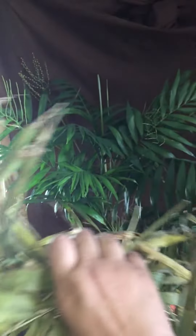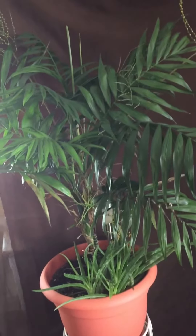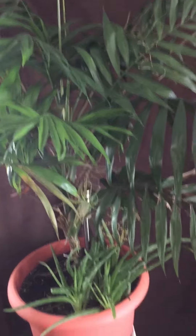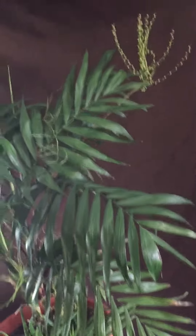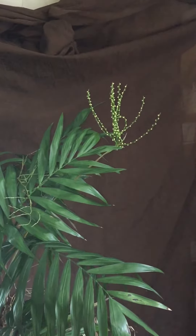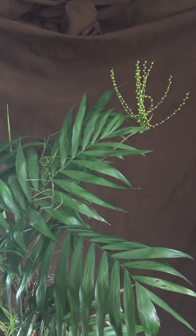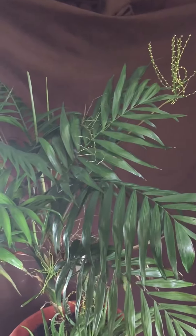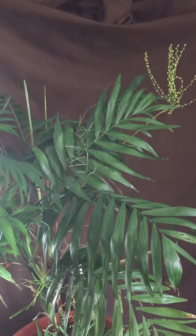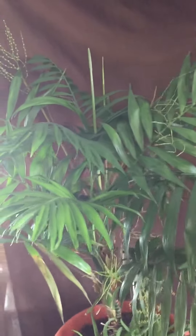I just pulled this palm out of the corner because it had a lot of dead leaves on it, so I had to clean it up and let the sunshine in. You can see it has started — I believe this is a female plant. It says that if I had a male to pollinate it, I would get little palm fruits from it.